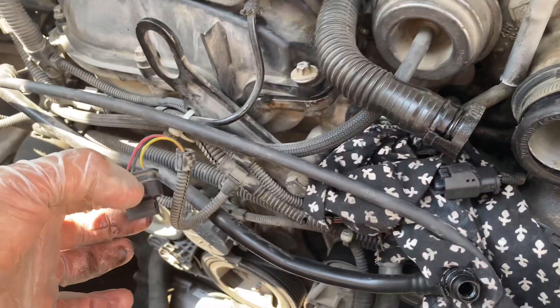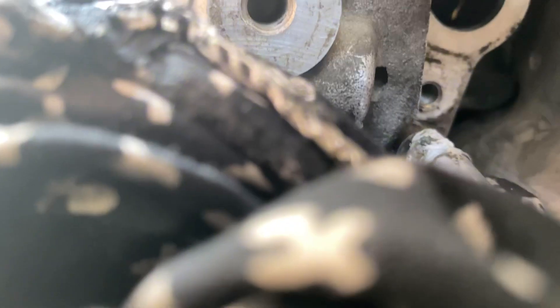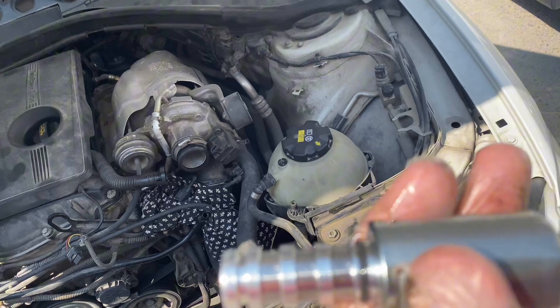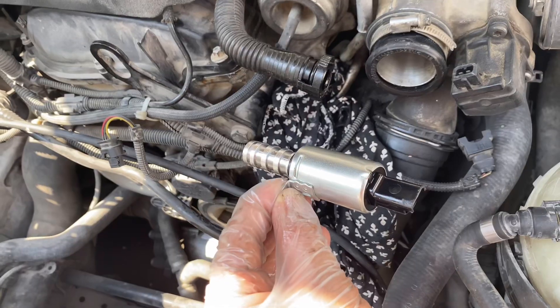In my case the clip on the oil return line was broken. You can see the large hole to the right — that is where the VANOS solenoid will sit. Below that is the bolt hole where the Torx bolt will go. This is the new Febi solenoid I'm going to install — it looks really nice.